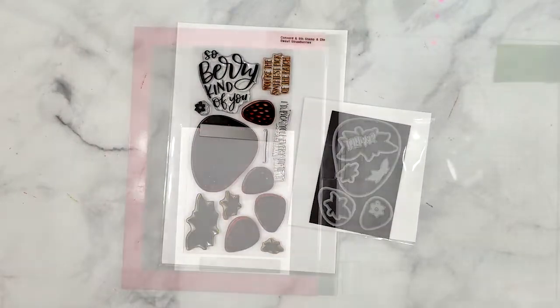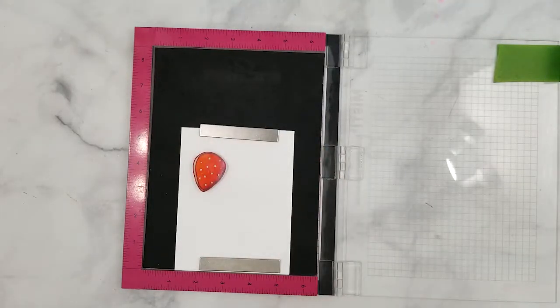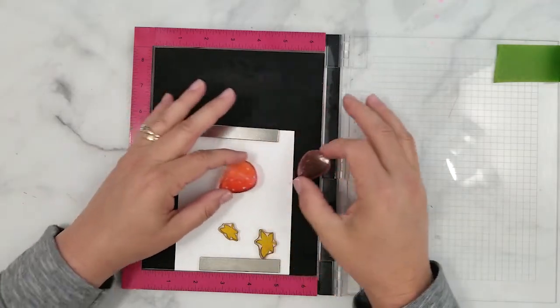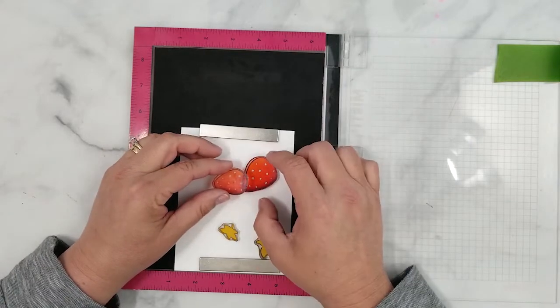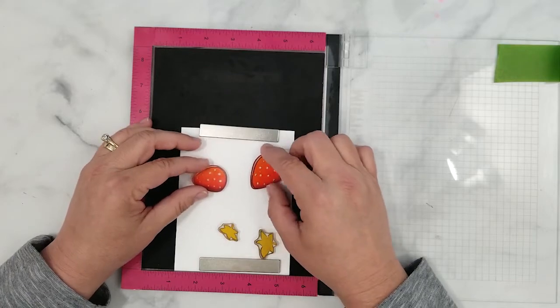I have my stamp positioning tool along with a piece of 110 pound Neenah cardstock ready to go. You want to start by laying the stamps with some space in between them, allowing room to work around them. I also like to think about how I'm going to position the stamped images on my project and laying them out that way, since I'm going to be adding shading to them.